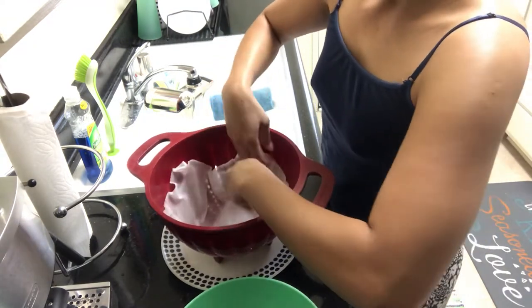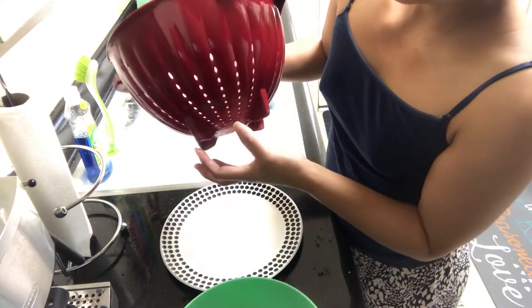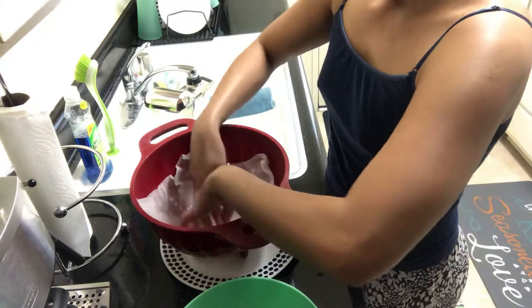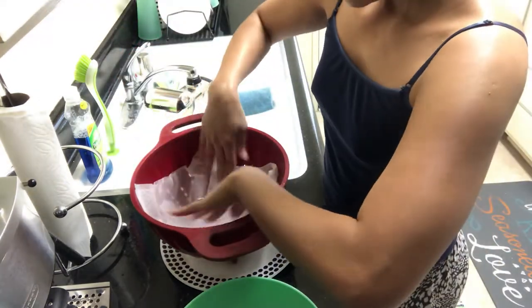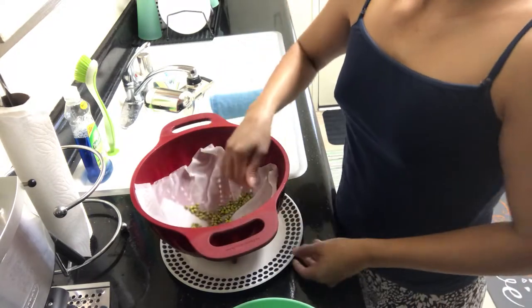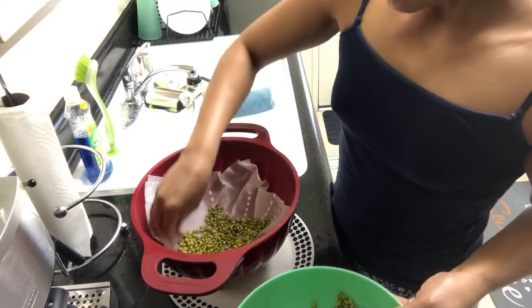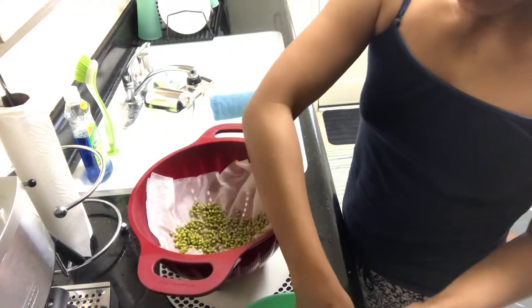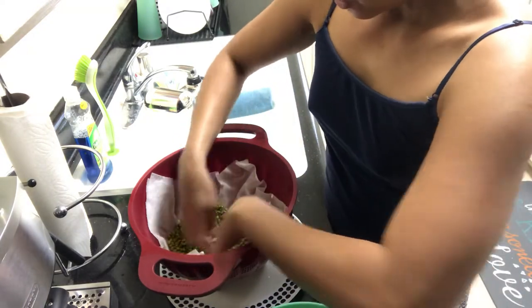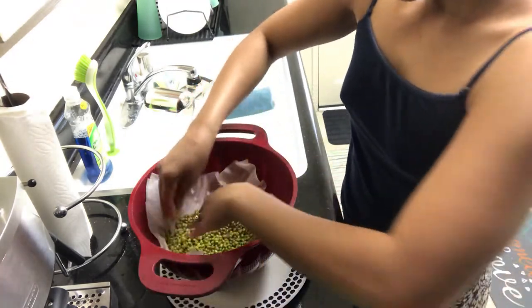Place the paper towel on the bottom of the container. Make sure your container has holes, not sealed, because if you use a bowl without holes it will hold the water and that's not good. This strainer will let the water leak out every time you water the plants. Now it's wet inside and it's ready to put the beans. Just spread them in here evenly. I'm using organic mung beans.